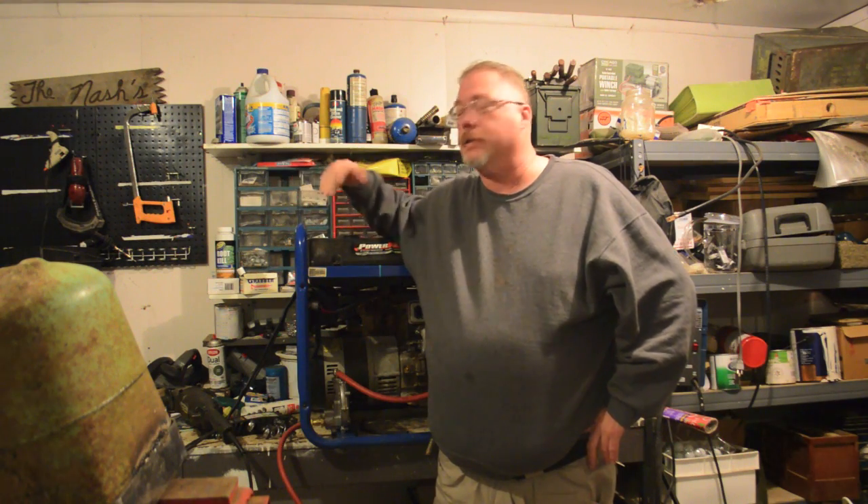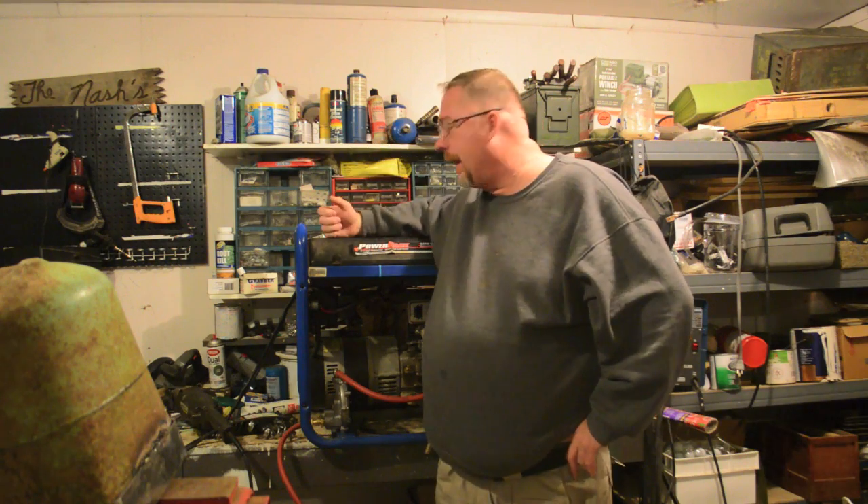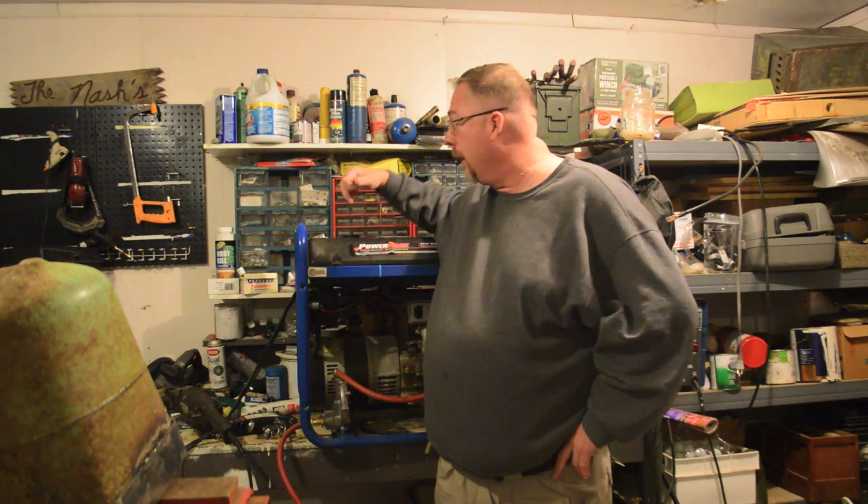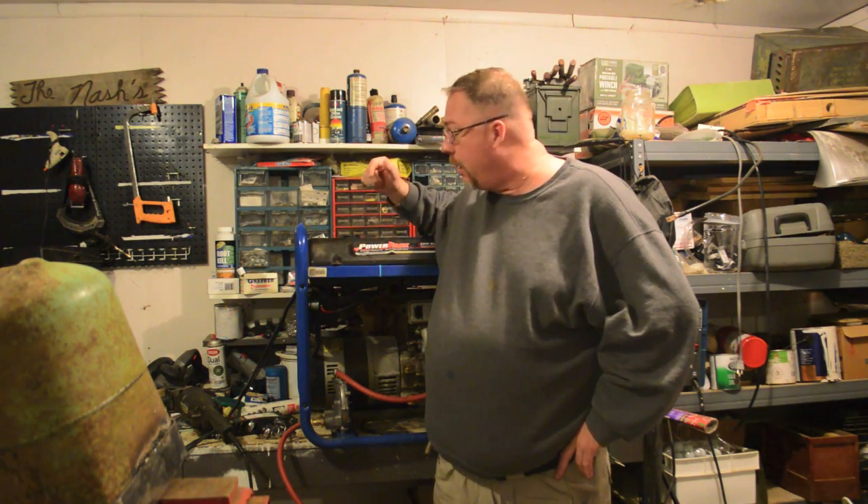So when you have gas and you store your generator with gas, you've got to take precautions. The fuel stabilizer stuff doesn't really work with ethanol gas. When you run the thing out of gas — you've got a power outage or you're working on the land or whatever — you've got to let it cool before you pour gas in it, because if the gas gets on the hot engine, you start a fire, burn your stuff up.